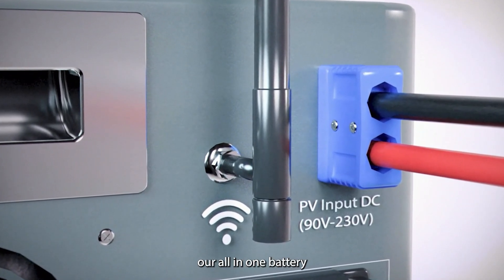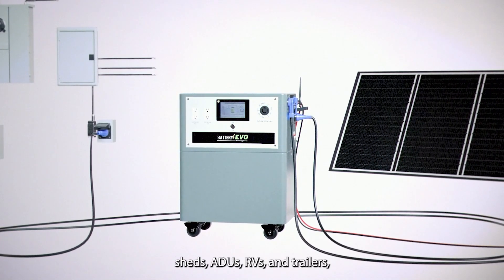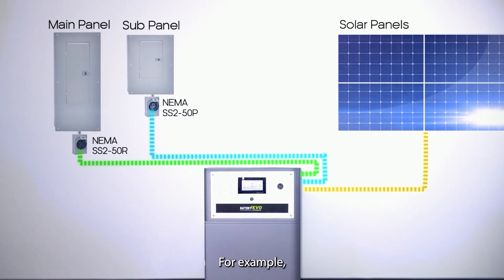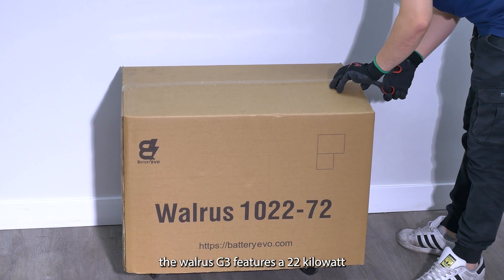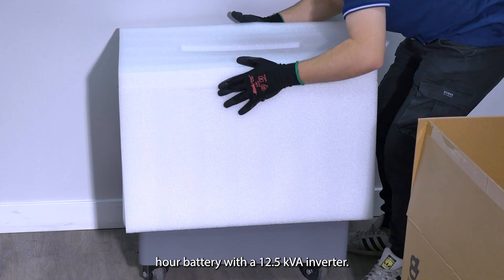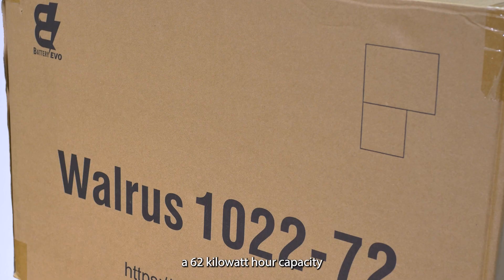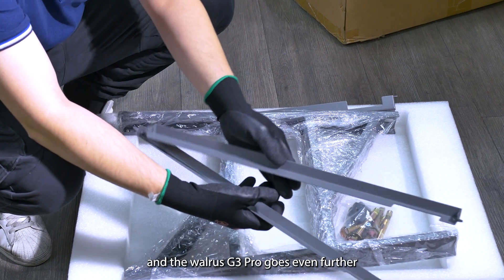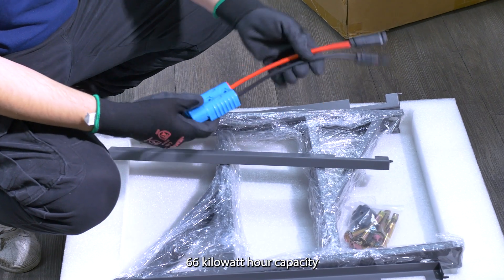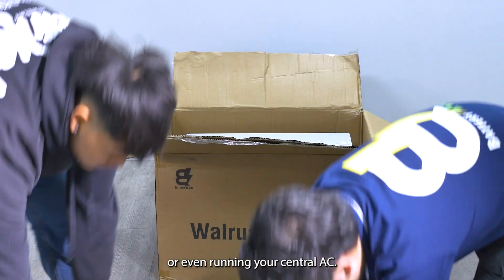Our all-in-one battery plus inverter systems can easily power homes, sheds, ADUs, RVs, and trailers, and we offer various options to match your needs. The Walrus G3 features a 22 kilowatt hour battery with a 12.5 kVA inverter. The Walrus Pacific Pro features a 62 kilowatt hour capacity and a 15 kVA inverter. The Walrus G3 Pro goes even further with a 66 kilowatt hour capacity and 22 kVA inverter, which is great for EV charging or even running your central AC.